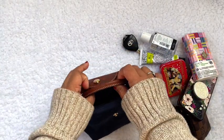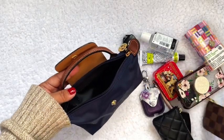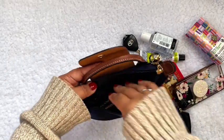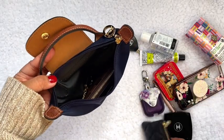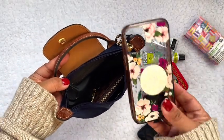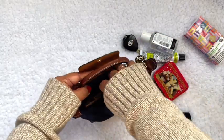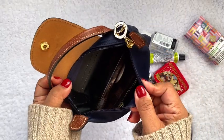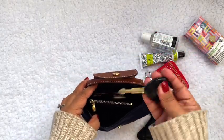Let's start with the most important things — my wallet fits in quite easily. And my cell phone — this is an iPhone 12 Mini — it fits so easily. Okay, and of course my car key.